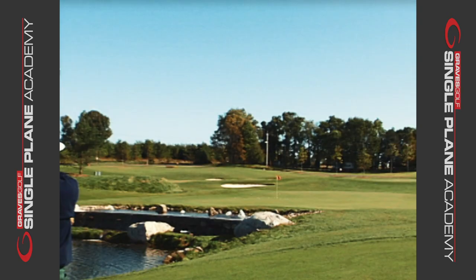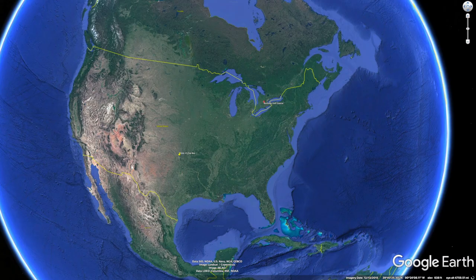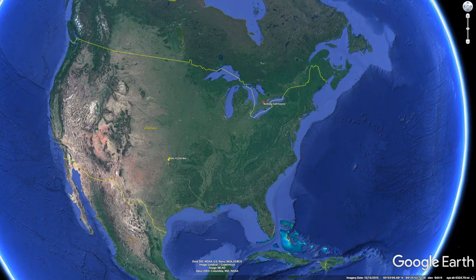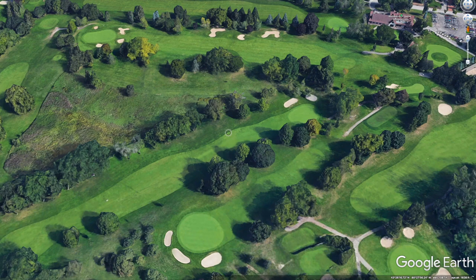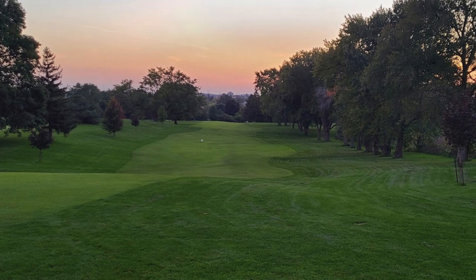Rockway was the golf course that Moe grew up on, where he practiced a lot. It was a little short golf course up in Ontario, Canada. The thing about the golf course is it had basically a lot of spots with no lie — dead grass, hardpan. It was a municipal course that sometimes was in tough shape, like a lot of the municipal courses we still play today.